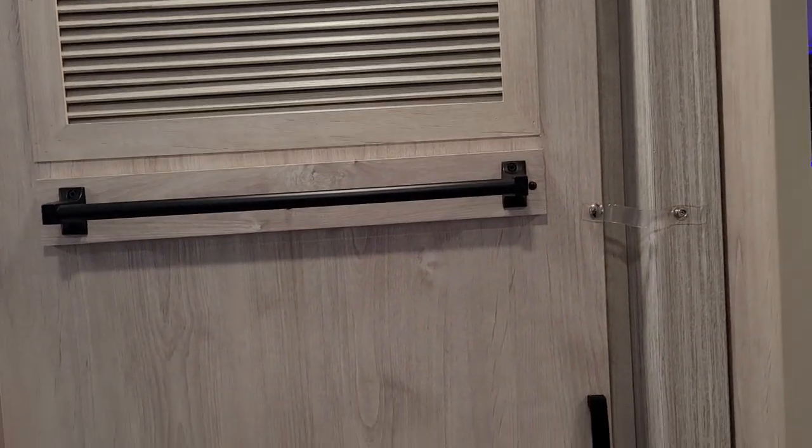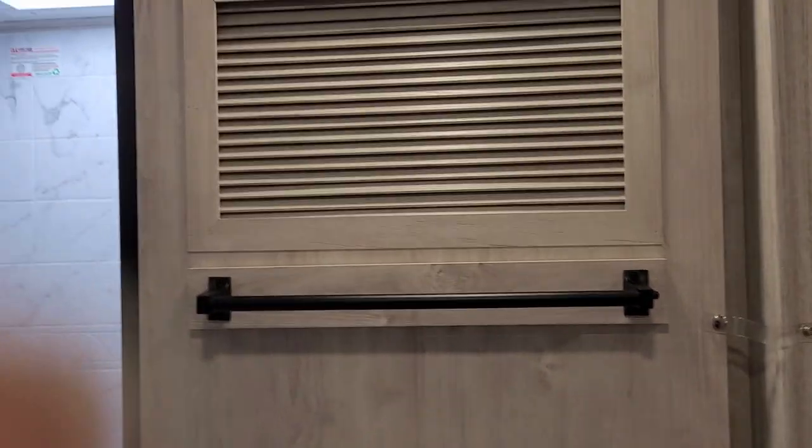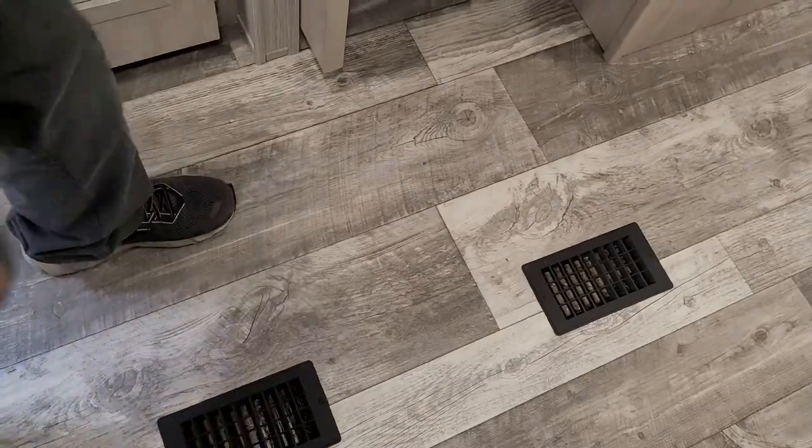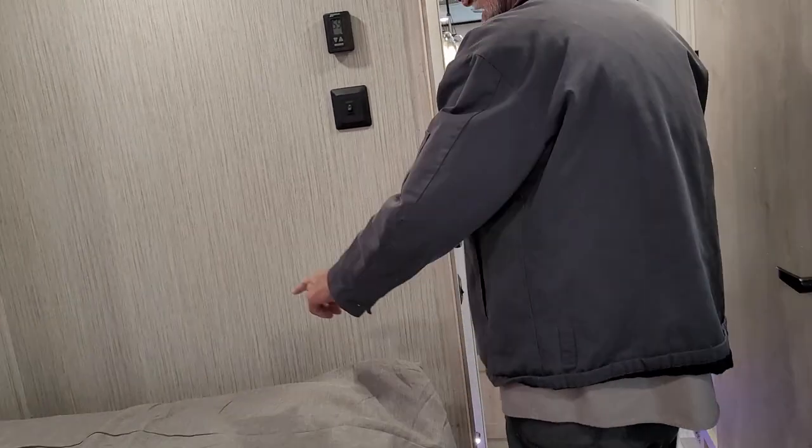A cycle of water was run through them yesterday. There are round vents in the ceiling for the air conditioners back here and square vents in the floor for the heat. Stepping back into the bedroom area, it does have a 110 outlet on either side of the bed and a USB port on either side of the bed.